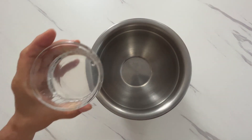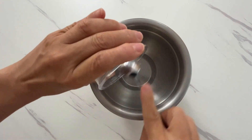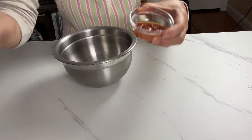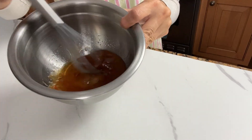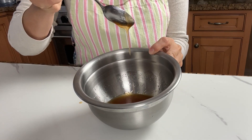In another bowl, let's mix our wet ingredients: oil — I have refined coconut oil here, but you can use any oil — maple syrup, and apricot jam, although any jam will work. The pectin in the jam helps set the granola into bigger chunks, which is how I like to eat my granola.